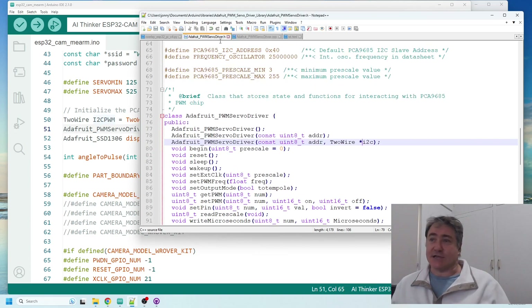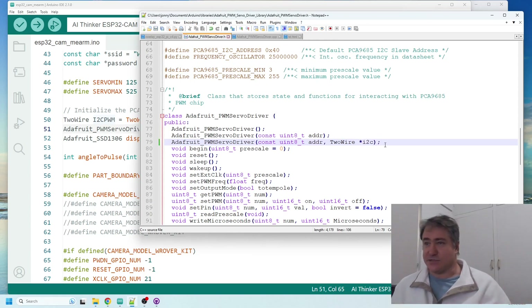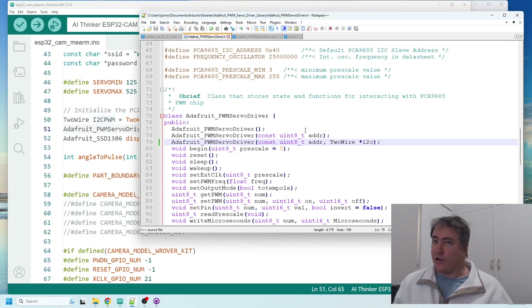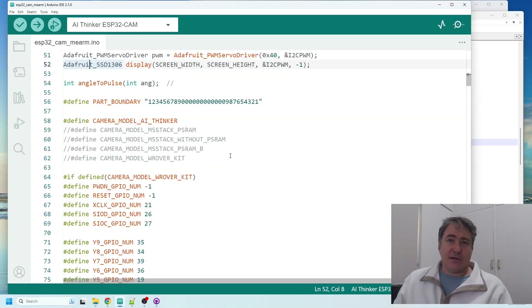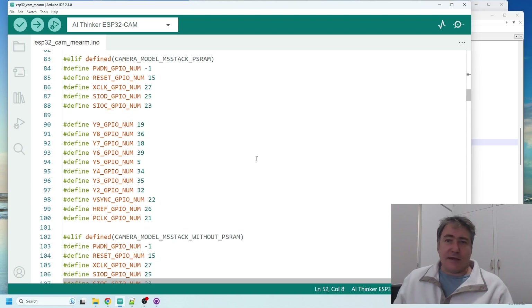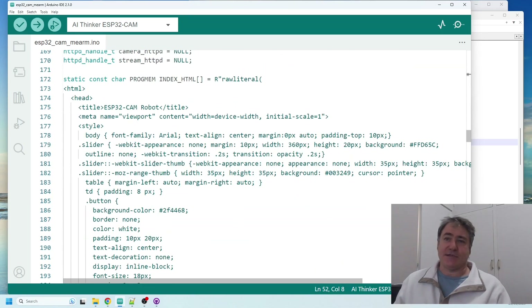I also had to make the same change in the .h file — changing the reference to a pointer — so that whatever changes I made in the code would also be reflected in the PWM servo driver. The other main change was to the HTML code, where I replaced the buttons with slider controls.